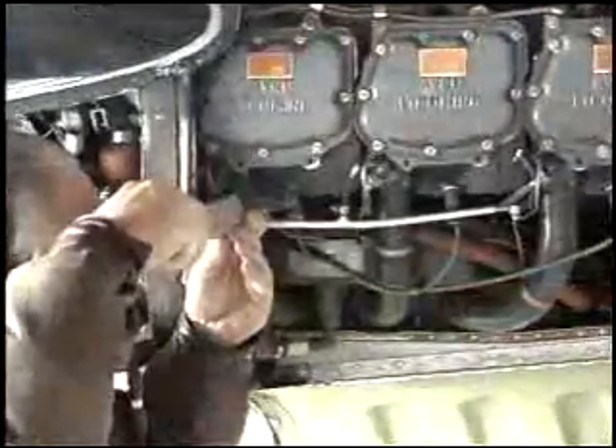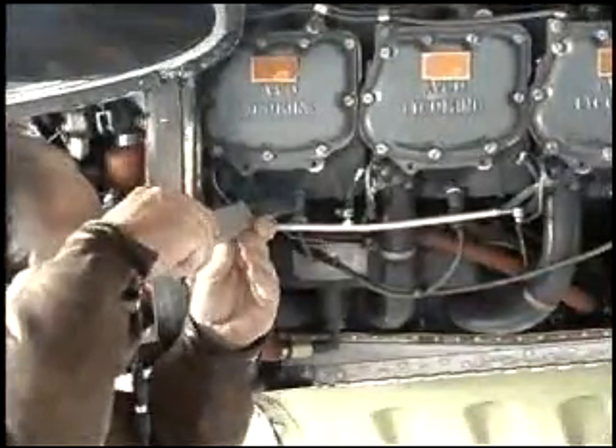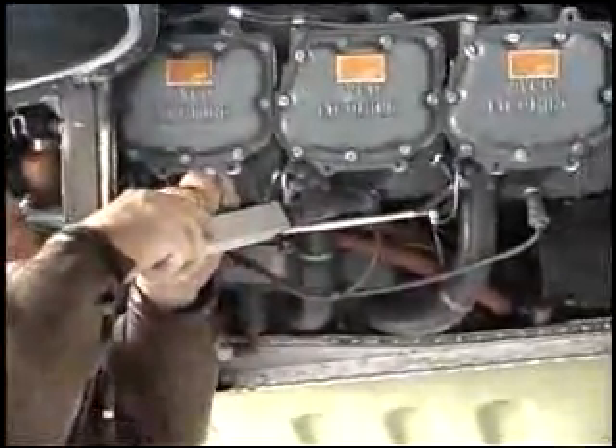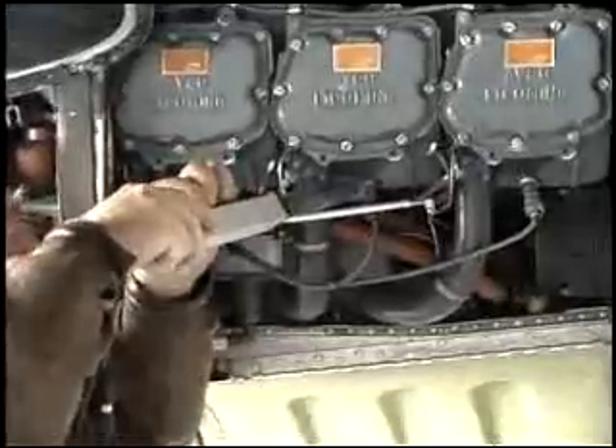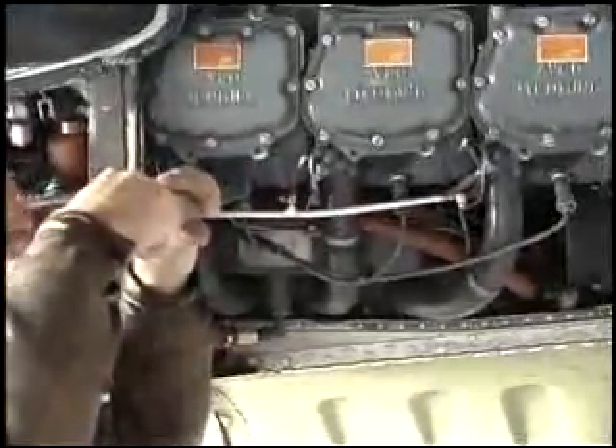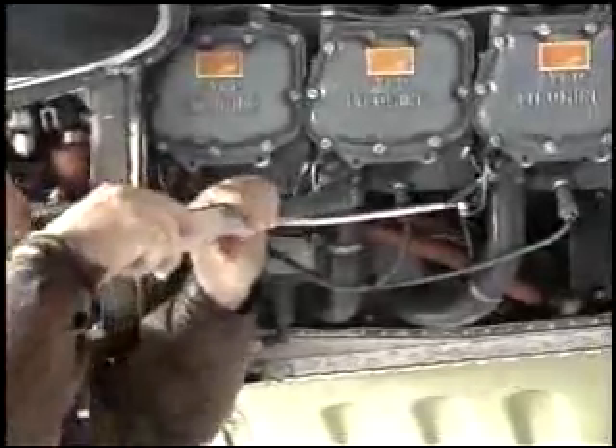He attaches a solid probe to the Ultraprobe 101 receiver and adjusts it as low as possible so that he can just hear the spark plugs working. Notice that he has insulated the solid probe to further isolate the ultrasound of the component under test, because there is so much competing ultrasound from the aircraft engine.